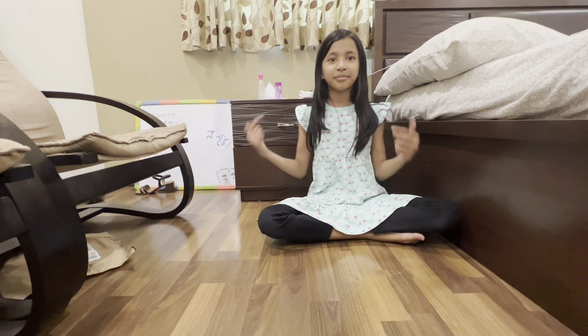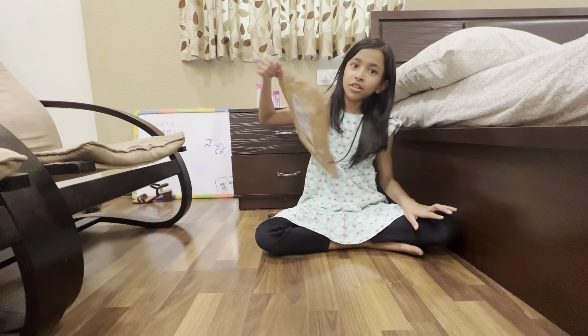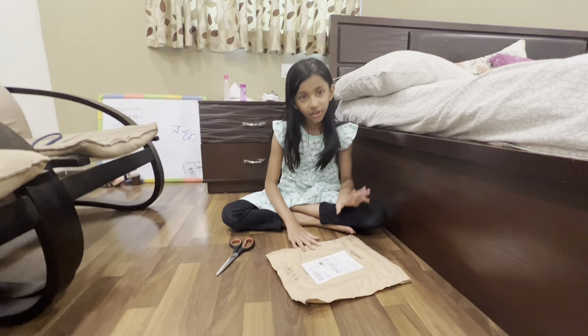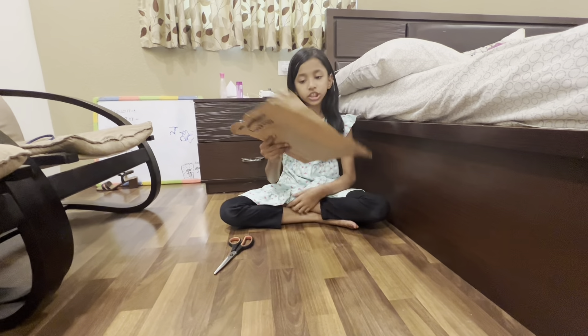Hey guys, welcome back to my channel. My name is Nakshetra and today I'm going to be opening an Amazon parcel. I have no idea what this parcel is but it just came so I'm just gonna open it.